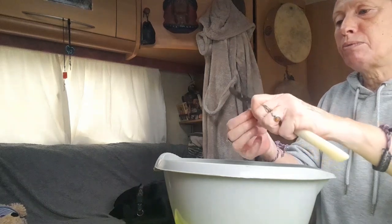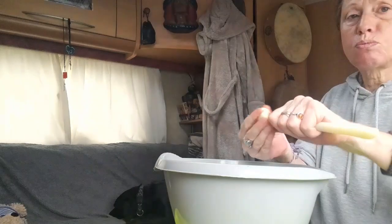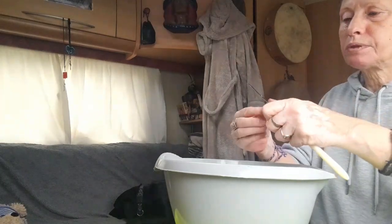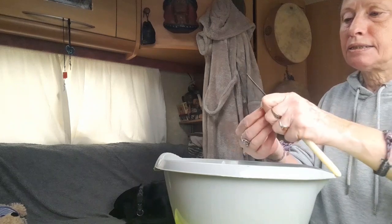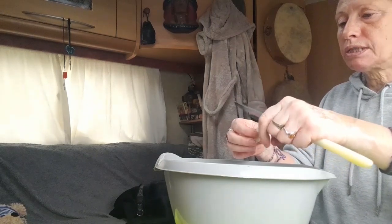Use spring water if possible because it hasn't got all the junk in it. If not, you can boil some water and let it cool and use that. I don't have spring water so I've boiled some water and that's cooling.